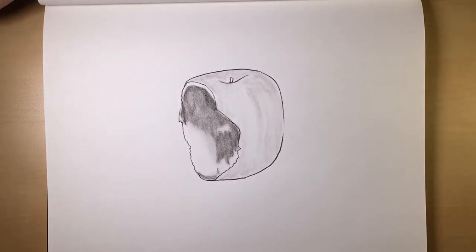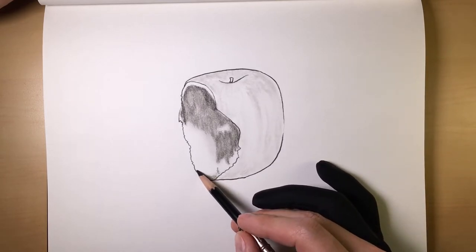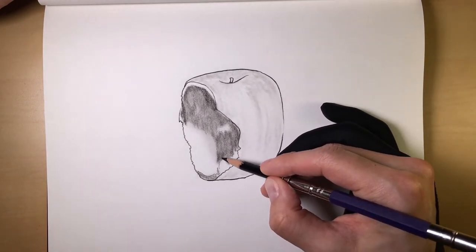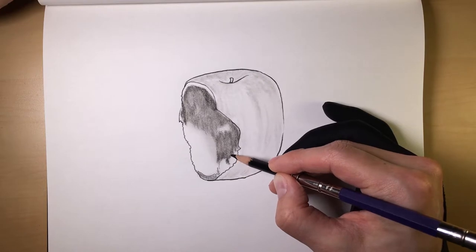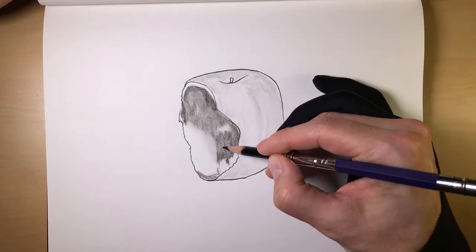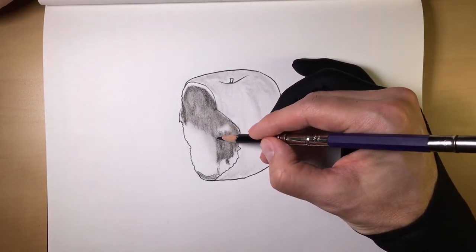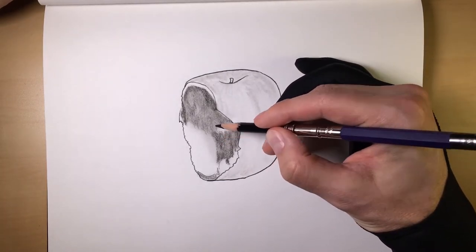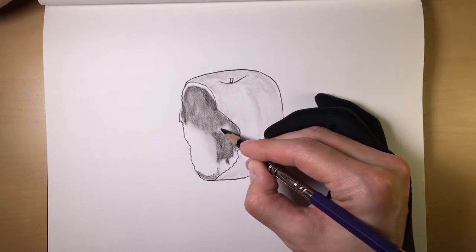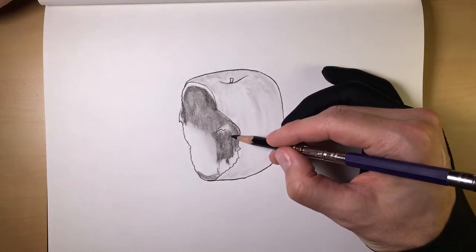So that's with our hard charcoal. Take our medium charcoal, continue to dress this up. We found that this three layer technique is wonderful for giving anything that you're drawing just that much more detail. And it's fairly simple as well — it doesn't take any more time; overall it just gives any drawing you're working with more depth.